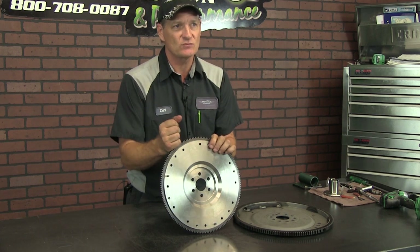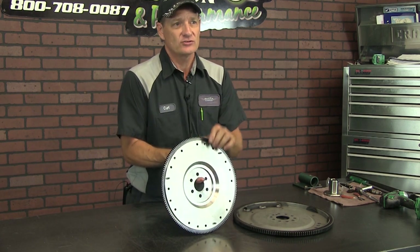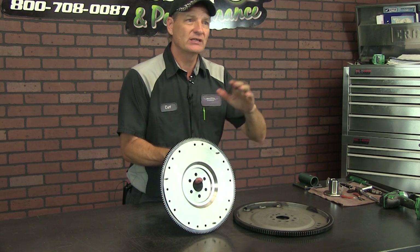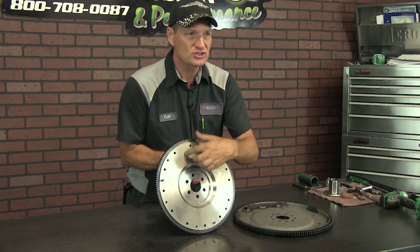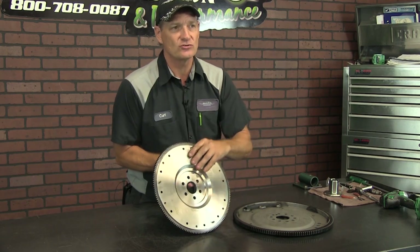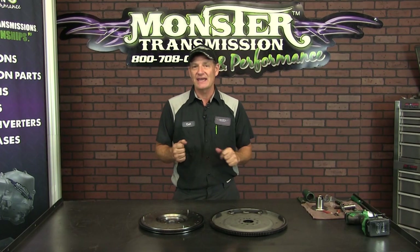So, you have a standard transmission where you manually shift it. You depress the clutch so you can shift gears. When you release the clutch pedal, it actually will apply the clutch to this plate and also to the pressure plate, so it will allow the standard transmission to engage in gear.